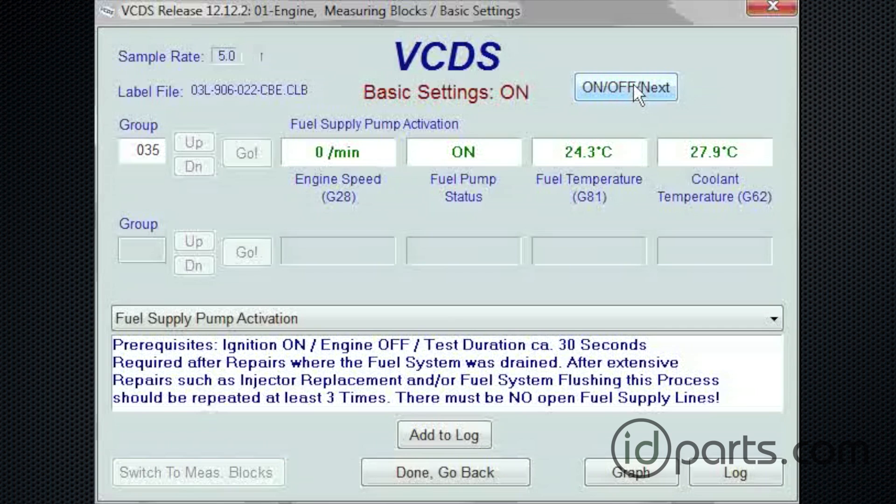After 60 seconds has passed, you probably will have heard some gurgling noises, and the pitch of the pump will have changed from more of a low pitch to a high-pitched noise once the system has reached full pressure.